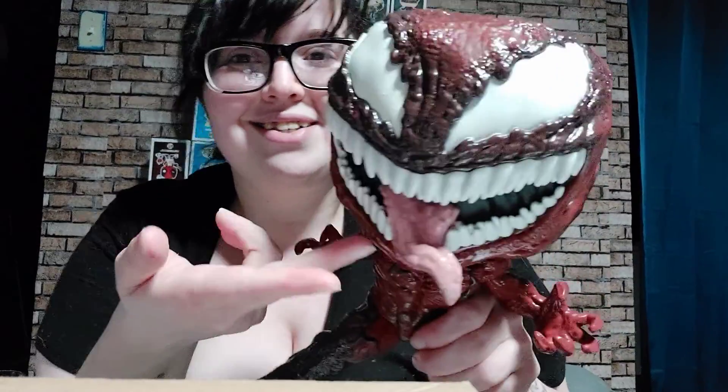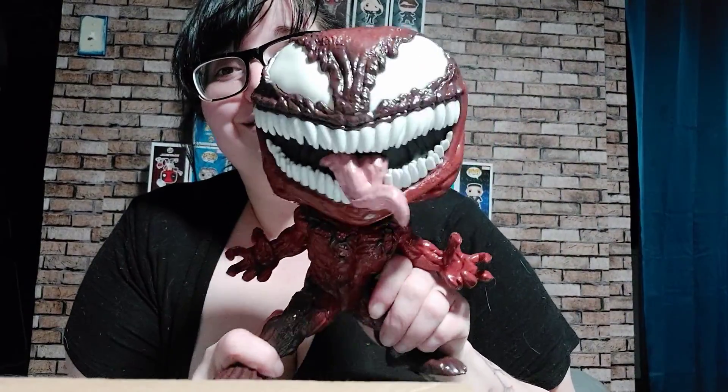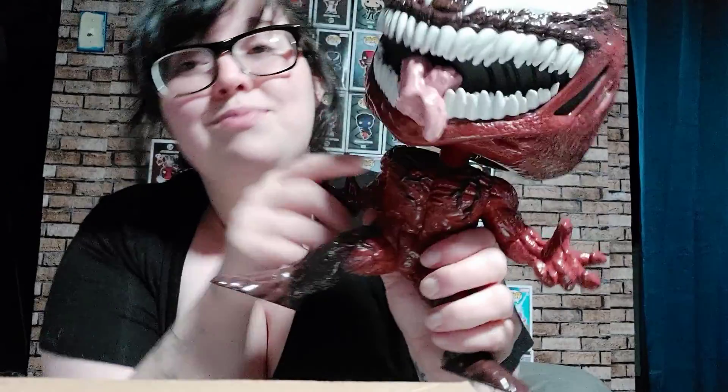The teeth look sharp — they're not sharp, but they look sharp. The tongue is so beautifully gross. This is such a perfect representation of Carnage, even down to the muscles. I wish they would do two 10-inch pops — one Venom, one Carnage — with a half-face Cletus/half-face Carnage and a half-face Eddie/half-face Venom. I think that would be so amazing with all that detail.